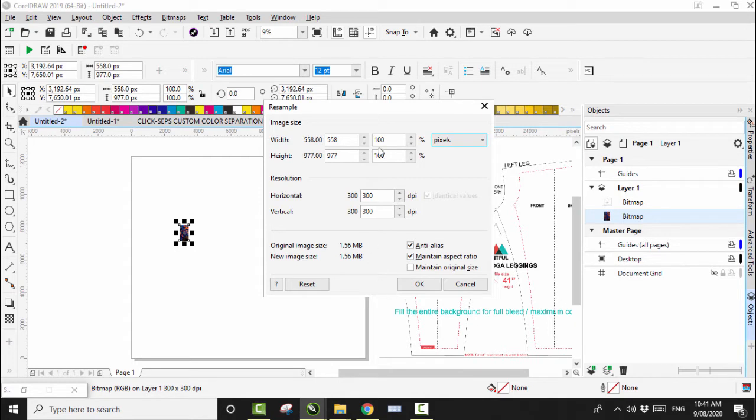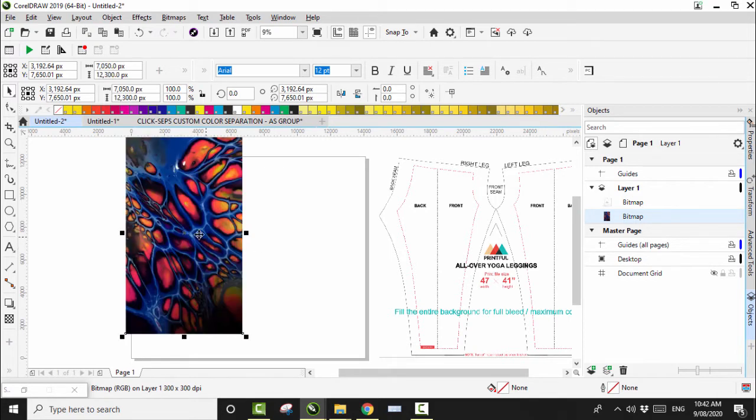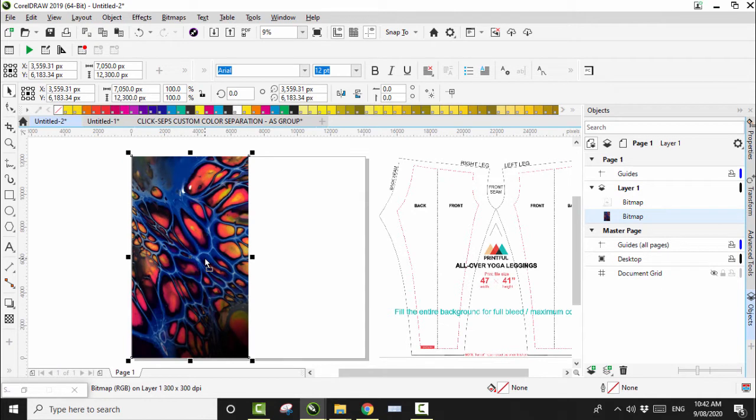So without further ado, half of the width of this template is 7,050. We want to click off Maintain Aspect Ratio and set this to 12,300 because that's the correct height, then click OK. That will generate and come up nice and big, which is what we want.